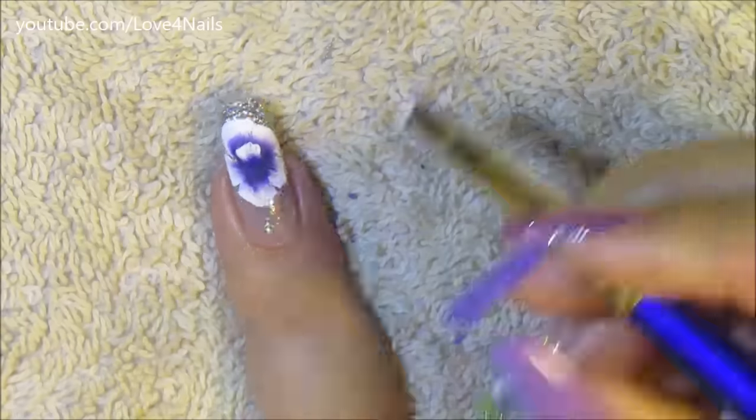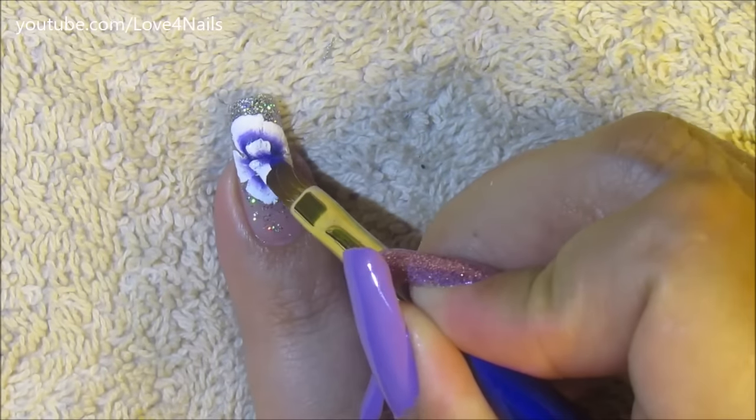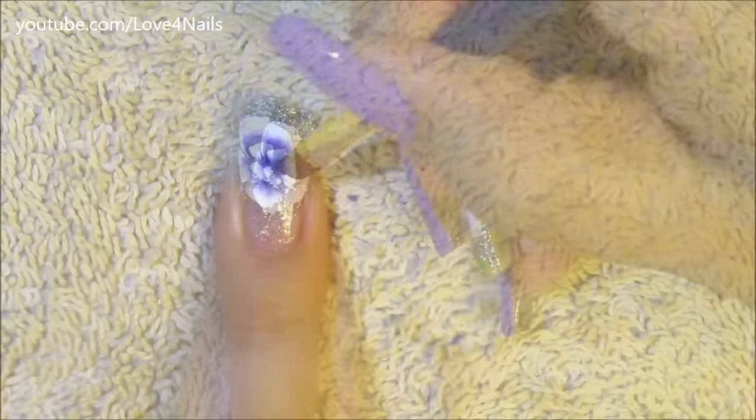Here I'm just going in and painting the three tinier little flower petals, and the nail I chose for my nail art is my ring fingernail, so that's the nail we're working on right now.